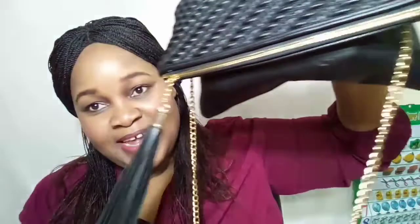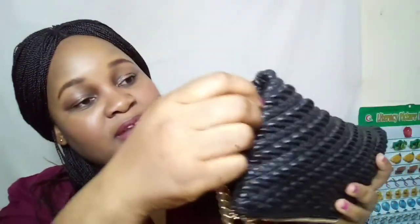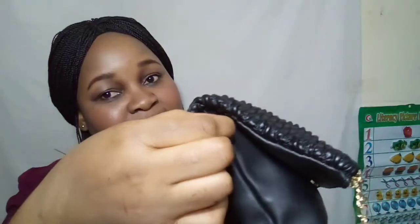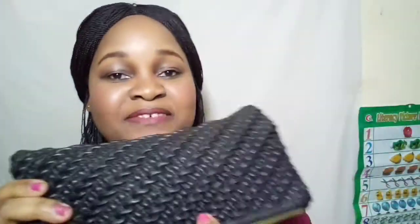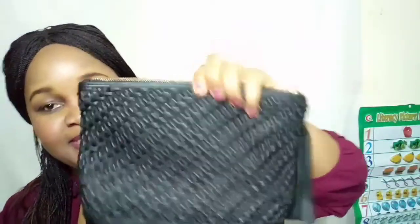What I like most about this bag is you can remove these sides. You can pin it up and make it a dinner bag or a clutch — I love it so much! Alright, let's go inside the bag. You open it like this and it is extendable as well.